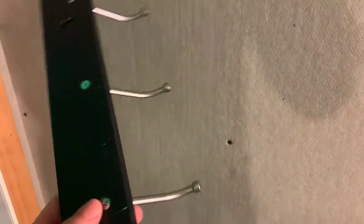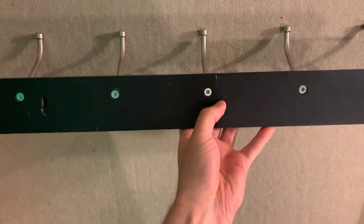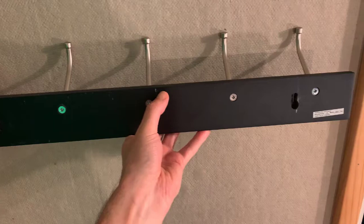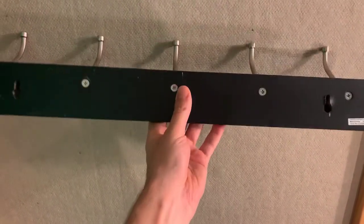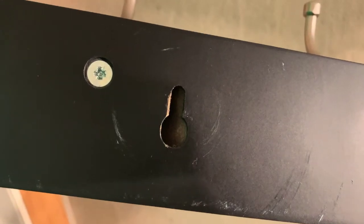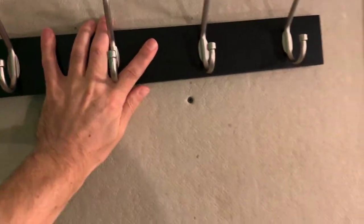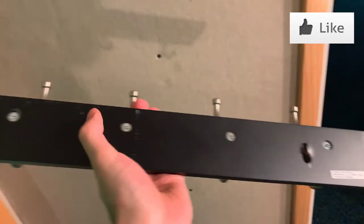I don't have it mounted here currently, but all you do is mark on the wall where the holes are, put some screws into the wall, make sure the screw head fits inside the big part, then once the screws are in you just place it, slide it down, and it locks into position. You just have to make sure you have the right measurements so the screws line up.